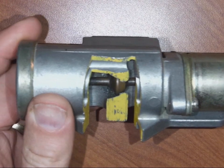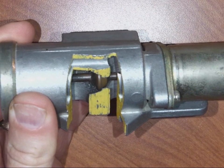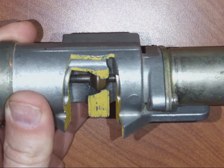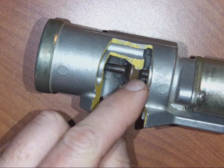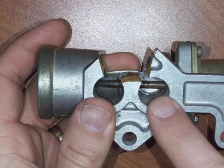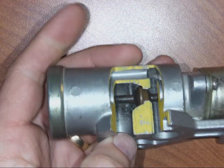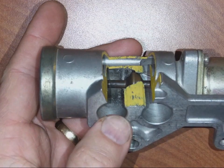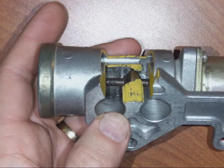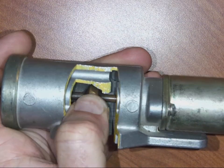What the idle air control valve does is allow air to bypass the throttle blade so that air can enter the engine and control the idle when engine load changes. For example, if you're sitting at a stoplight and the engine is idling and the air conditioning compressor kicks on, this valve opens and allows air to enter in front of the throttle body, go through the valve, and go around the throttle blade.